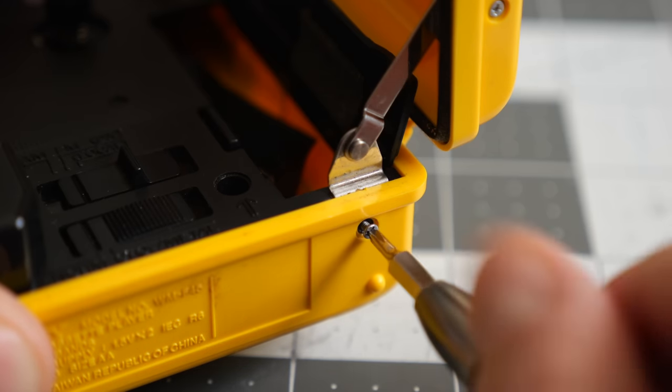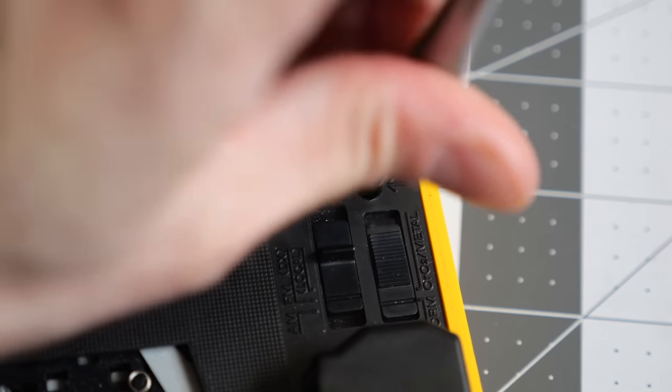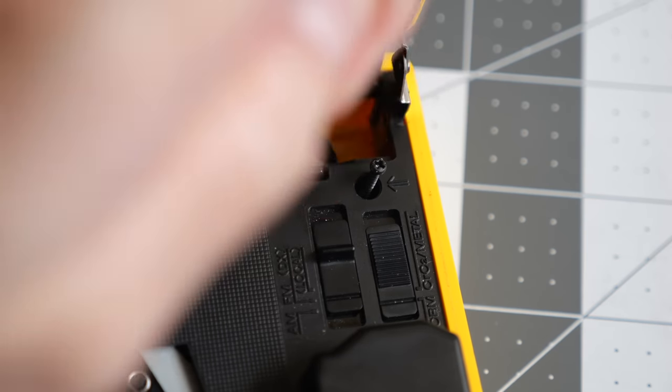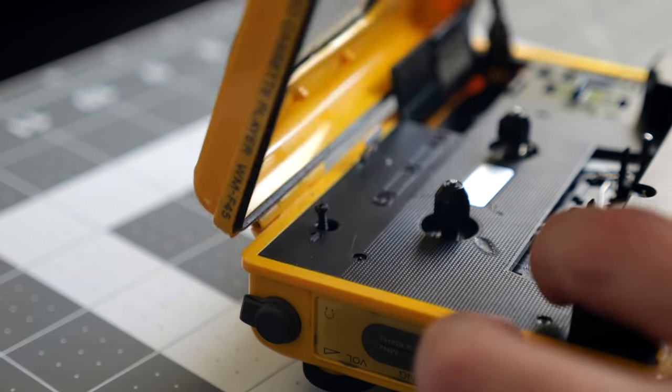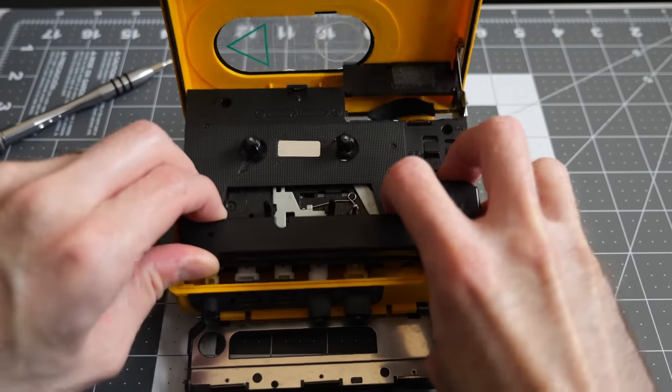I started by removing the screw holding the hinge arm to the bottom casing. From there, I only saw two other screws in the cassette mechanism, so I took them out. I figured this top plastic piece would lift away to reveal more screws to remove, but instead, the entire mechanism came with it.